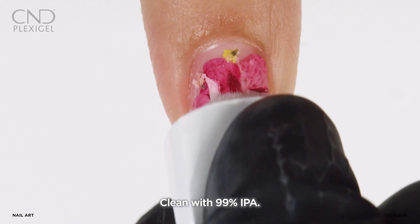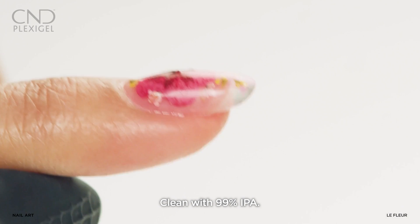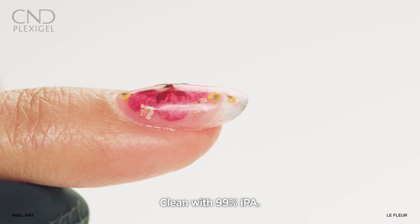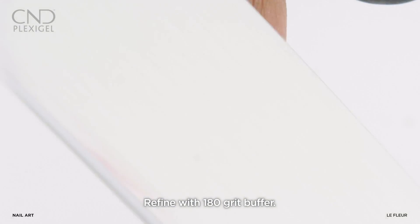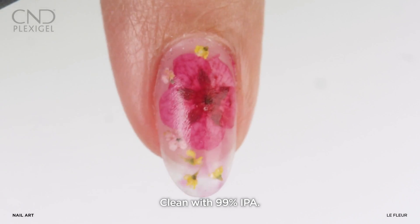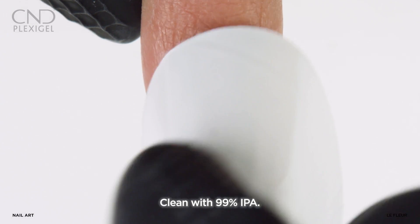Remove the top film with a lint-free pad moistened in 99% IPA. Refine the shape of the nail using a 180 grit file, then remove dust with 99% IPA.